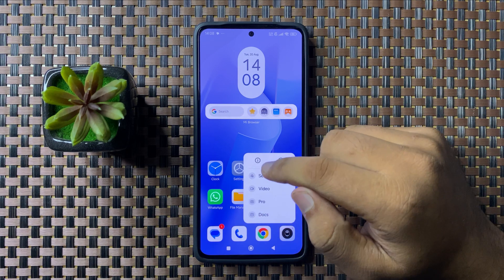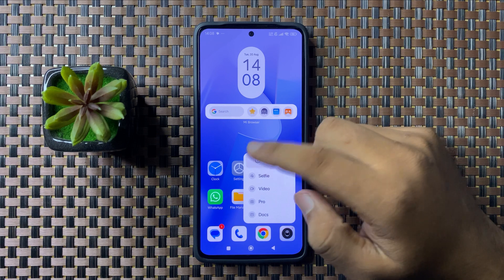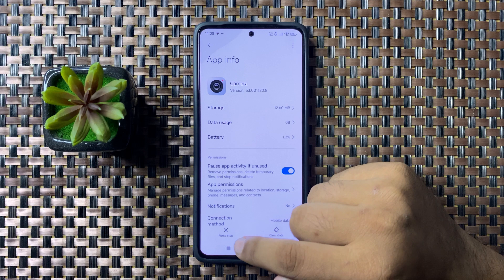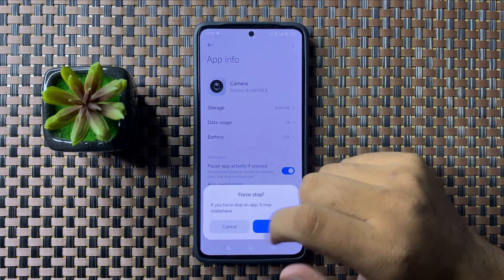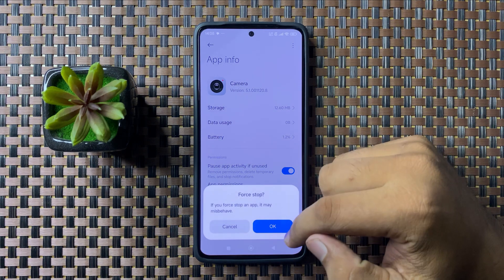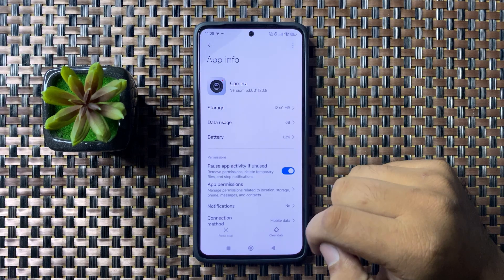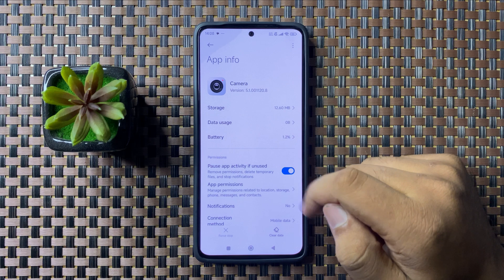Then tap on the information icon, and in the bottom left corner tap on force stop. From the pop-up, tap on OK to force stop the camera app.